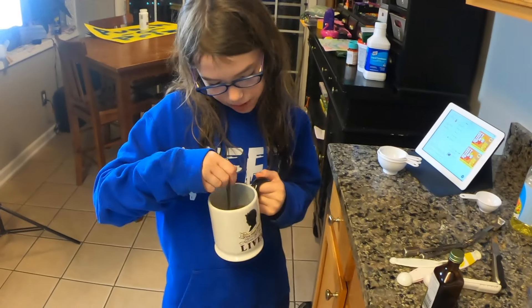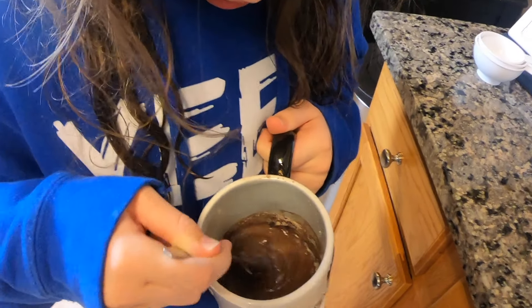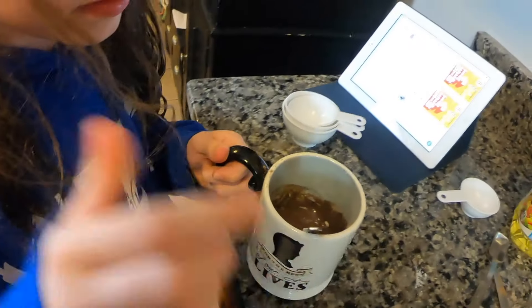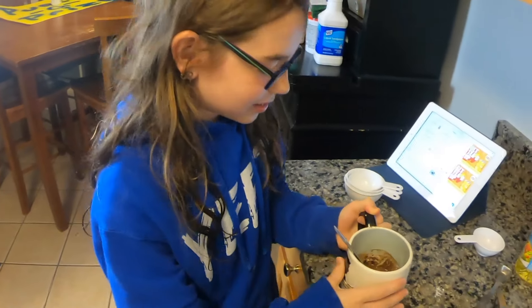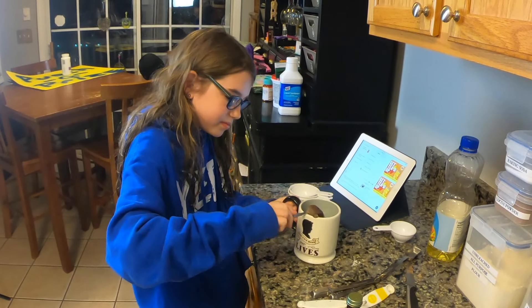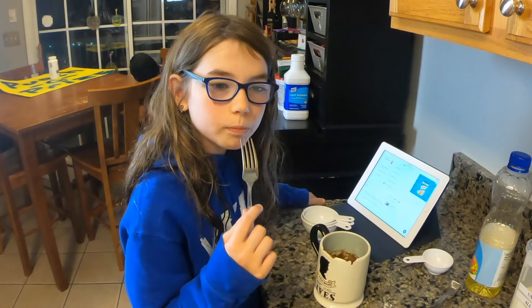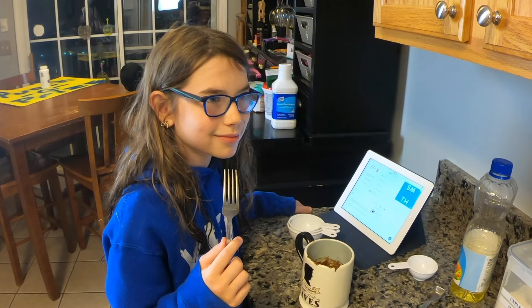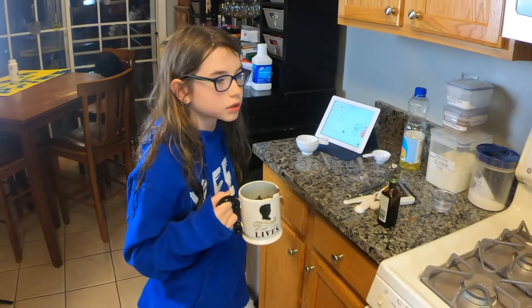It looks like mushed up banana — or the texture is like a mushed up banana. How's it smell? It smells pretty good from here. Delicious! It goes in the microwave now for one minute and 45 seconds. Wait — let me try some of the batter. That is so good!